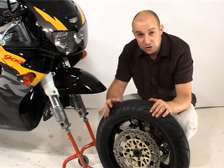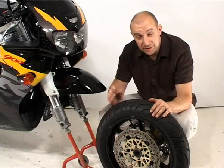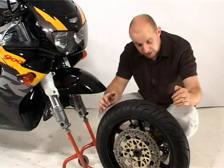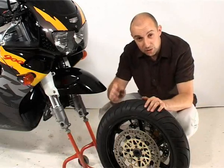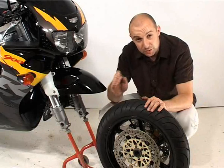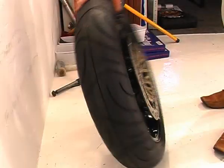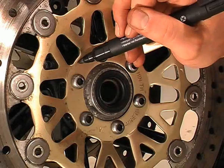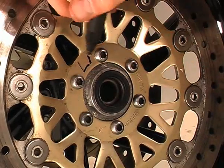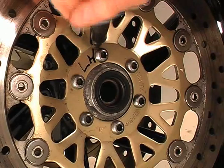With the front wheel off, it's a dead simple job to get the discs off, and you can do it either two ways. If you rest the wheel on two bits of wood on the floor you can work on it that way, or you can work on the wheel up against a wall, which is what I prefer. The crucial part is that neither the wheel rim nor the disc touches anything whilst you work. As long as the tyre is taking the pressure, it should be okay.